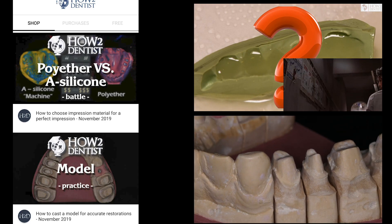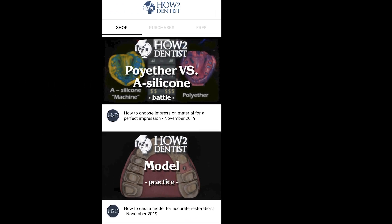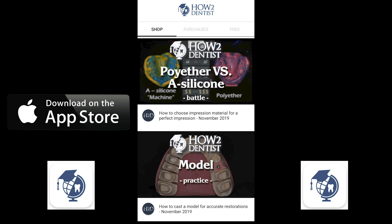Therefore, in our series of videos, we pay great attention to accurate impressions and models. We recommend that you watch them in our application HowToDentist, available for iOS and Android.